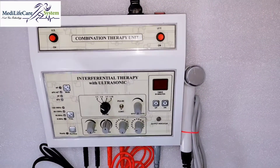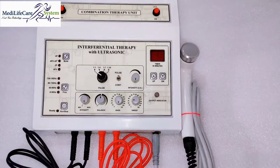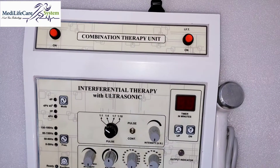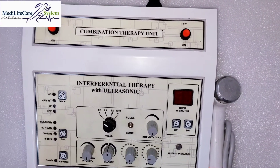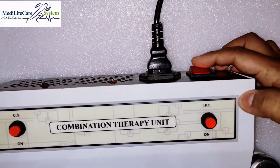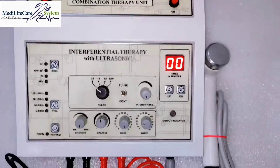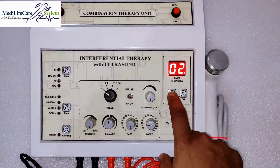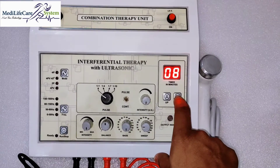So without wasting any time, let's get started. This is the machine. As you can see, there are two buttons for separate programs — one is for IFT and one is for ultrasonic. For starting, there is a heavy-quality on/off button. After pressing the on button, the buzzer will beep, then you have to set the time as per your requirement from here.